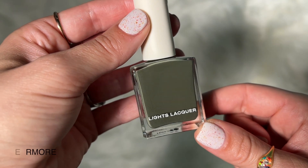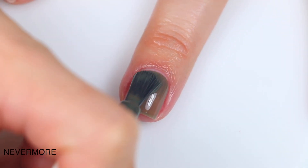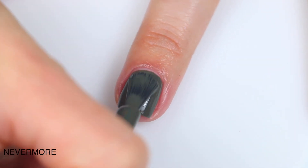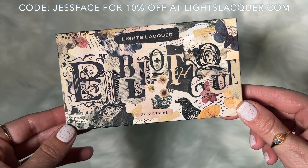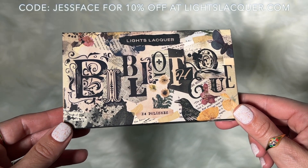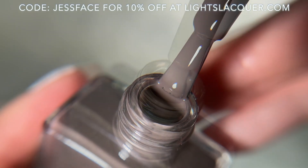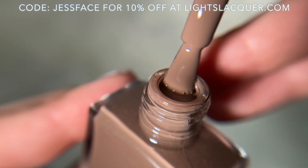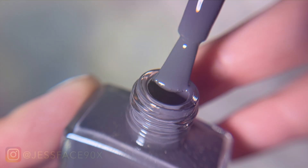My favorite here is going to be Nevermore. It's a beautiful shade of olive green, and I love every olive green that I get my hands on, especially this time of year — and if loving every olive green that I see is wrong, then I don't want to be right. That is the Light Slacker Bibliothèque Collection. I will link the Light Slacker website down below, and I also have my coupon slash affiliate code on the screen and in the description box. Hope you guys enjoyed this one, and I will talk to you later.